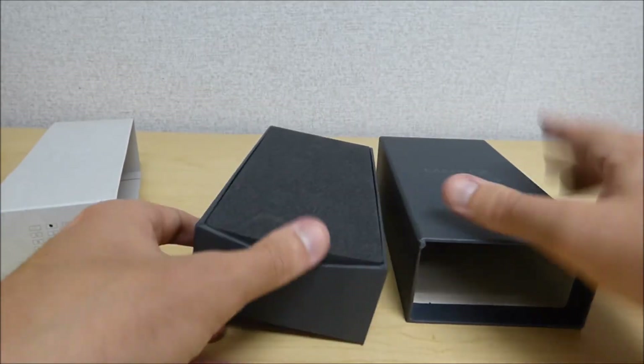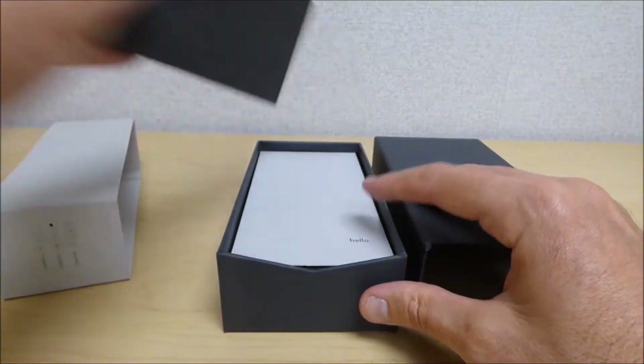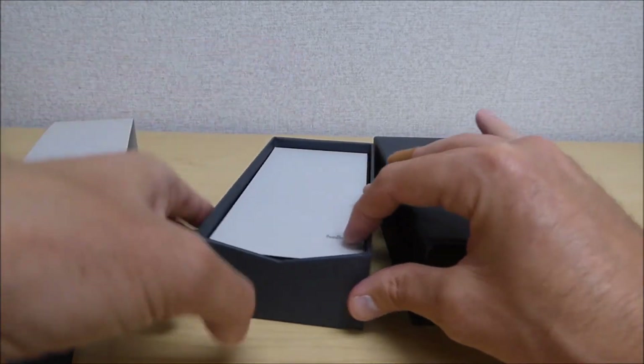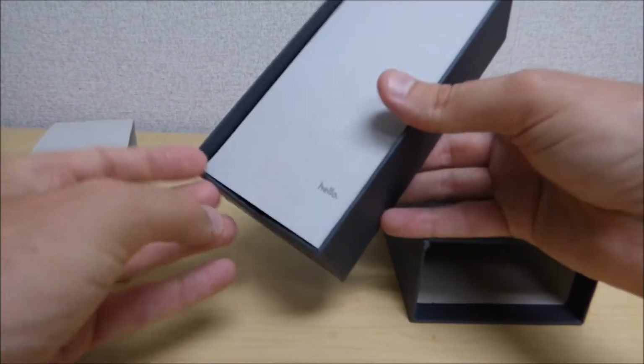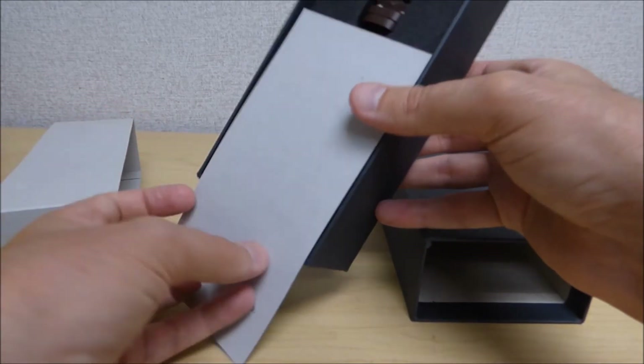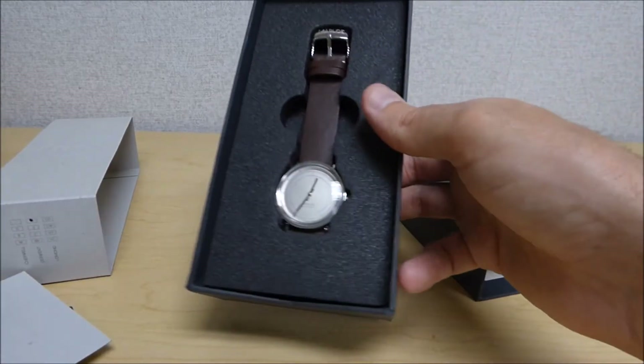This is my first hand-wound watch, so I'm kind of excited about it. I've got several automatic watches and I also have several dive watches. I don't really have any casual watches, and that's what was appealing to me about this watch. I wanted something I could wear to the office and then save my dive watches for the weekend.